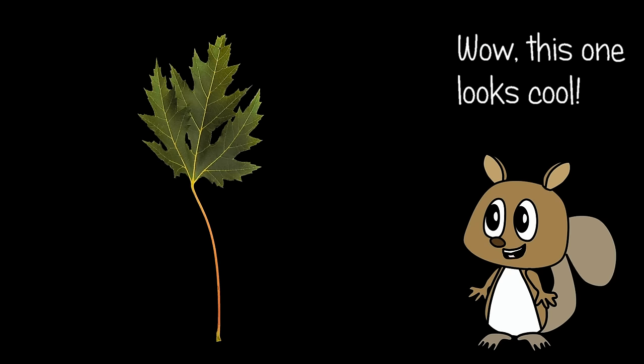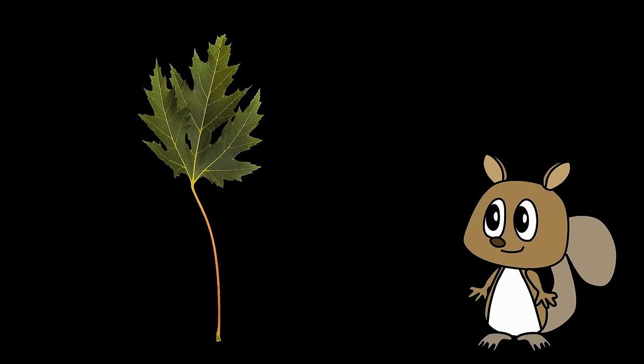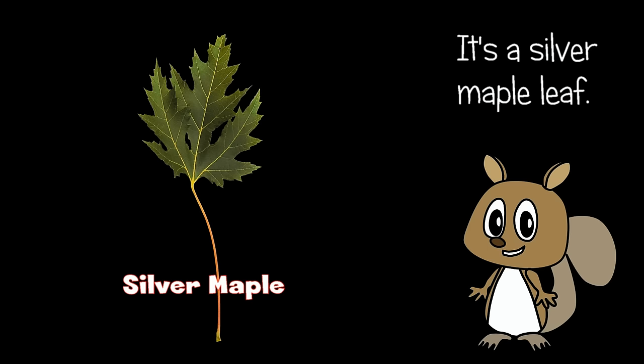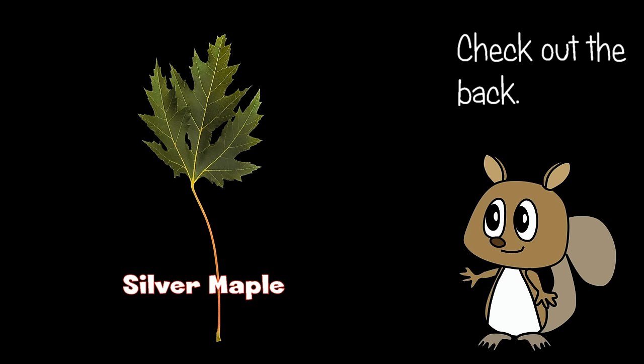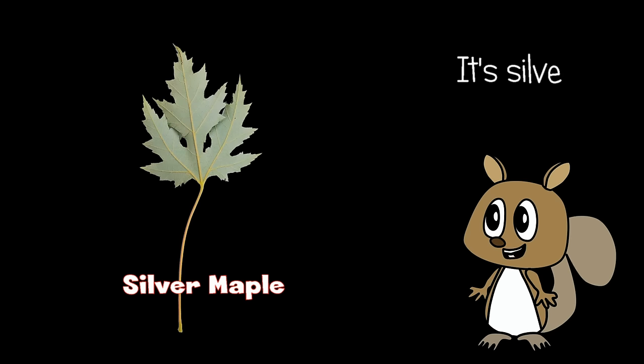Wow, this one looks cool. It's a silver maple leaf. Check out the back — it's silver.